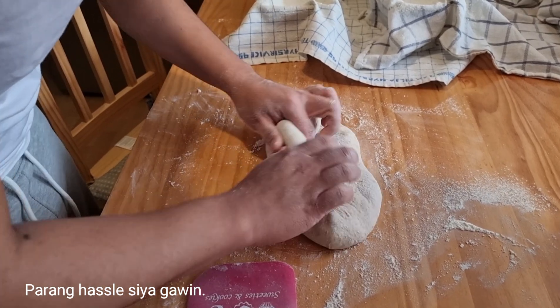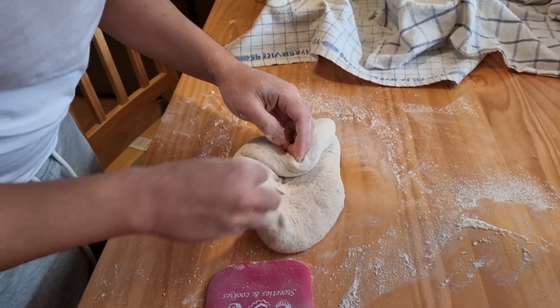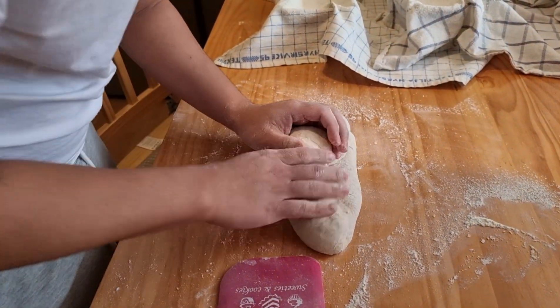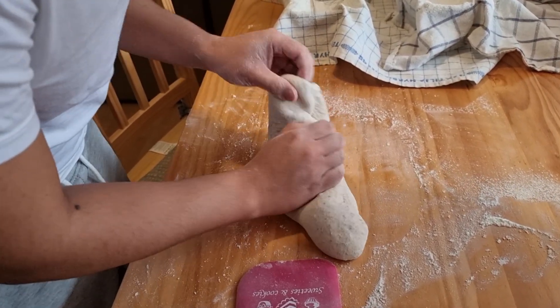So ginawa niya yan, nag-start siya kagabi pa. Tapos nilagay yung mixture sa ref. Tapos gumising siya mga alas 4 ng madaling araw. Tapos yung pagkagising namin, mga alas 10, yan ay yung ginawa niya.